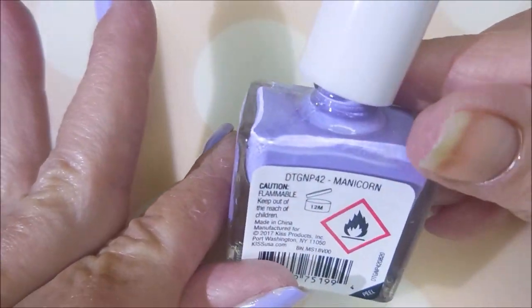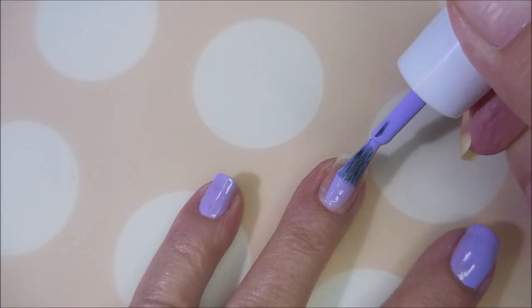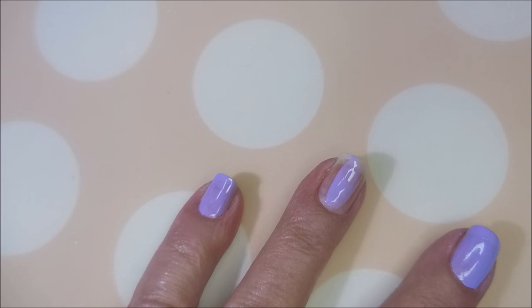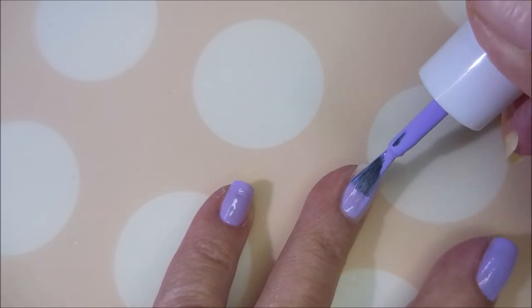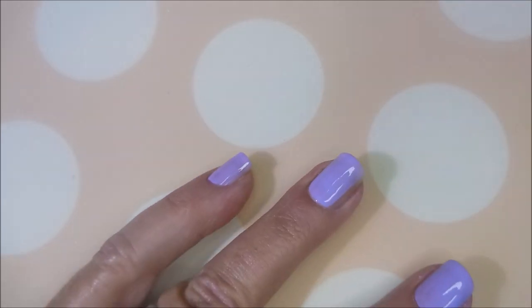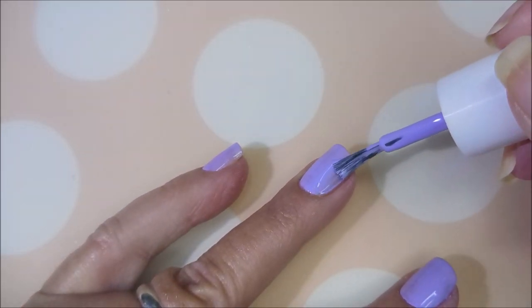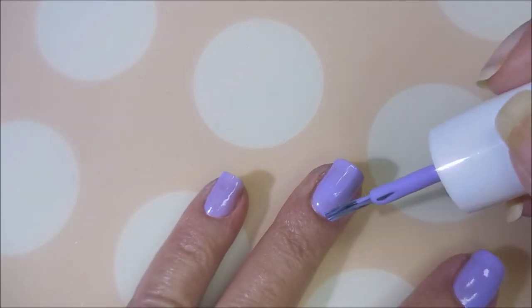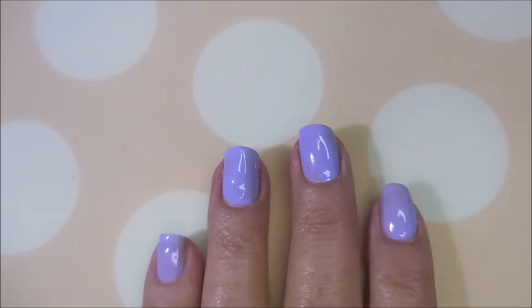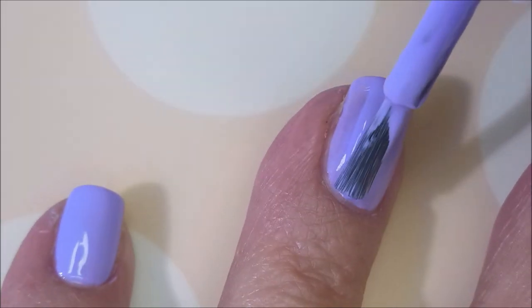I'll be using Manicorn from the Kiss Gel Strong line in this manicure today. I love this color — it's so pretty, kind of bright without being neon. It's gorgeous and the name is super cute. Here we go with the first coat of Manicorn, and now for a second coat.